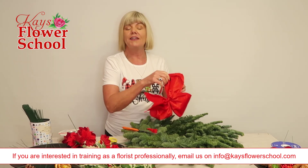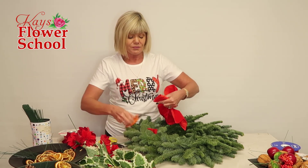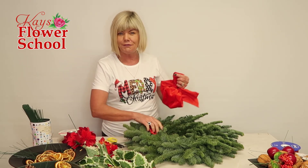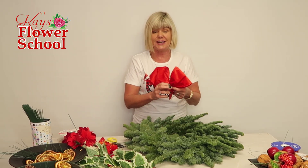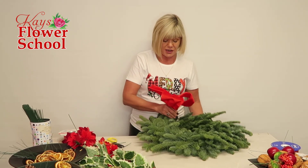Whether it's with this wide ribbon I'm using today, or one of the narrower ribbons, or even the cheaper florist ribbon we have available — it's all there. So how's everybody getting on? Are you all set for Christmas? Who has all the Santa toys in? How are the decorations going — have you got your Christmas tree up?